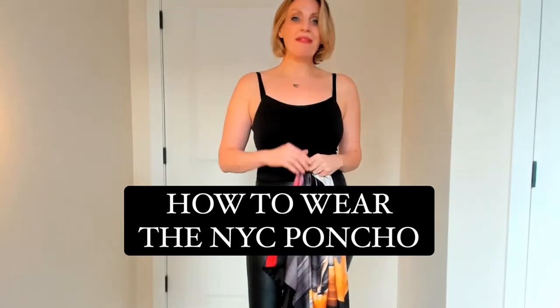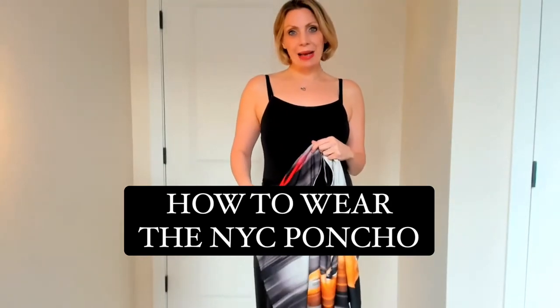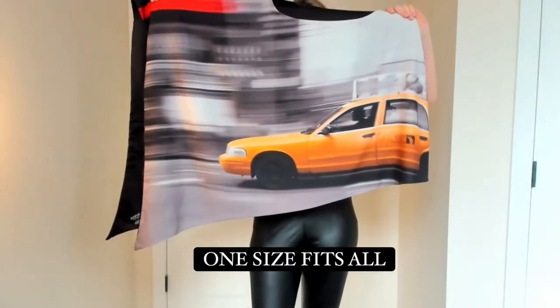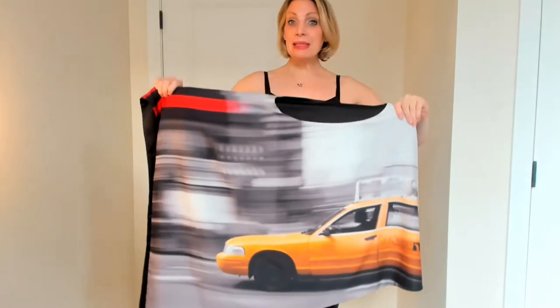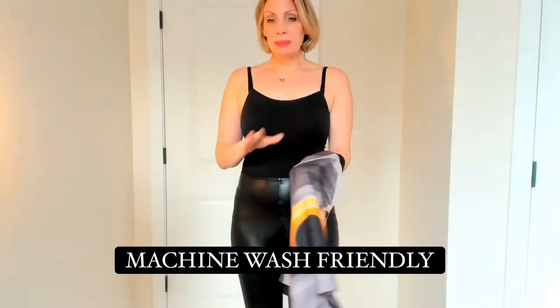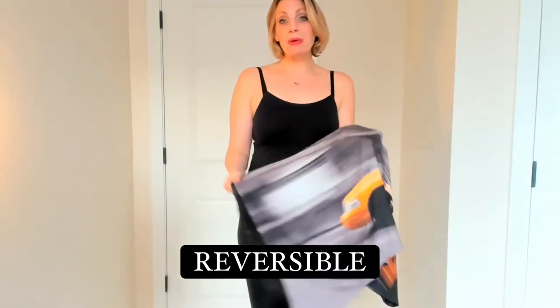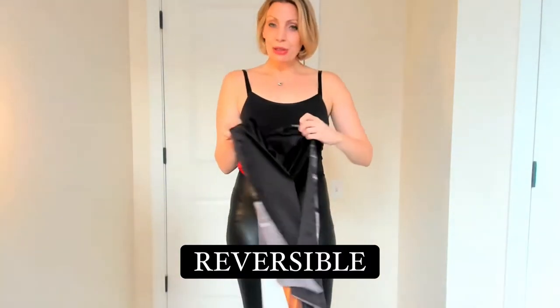Today I'm going to show you the three different ways of how to wear our New York City Taxi Cab Poncho. This is our gorgeous New York City Taxi Cab Poncho. It's made of a poly charmeuse so it's machine wash friendly but looks, feels, and drapes like a silk. It is also reversible with black on the inside, so you automatically are getting two styles out of one garment.